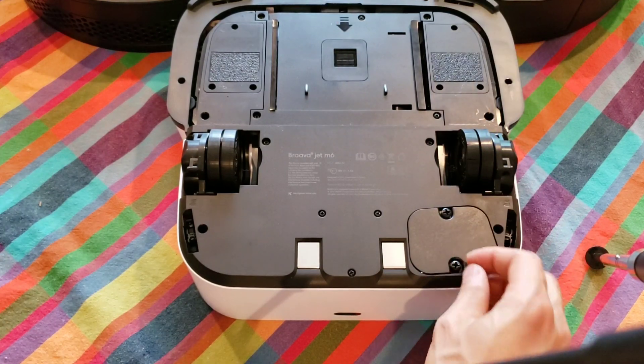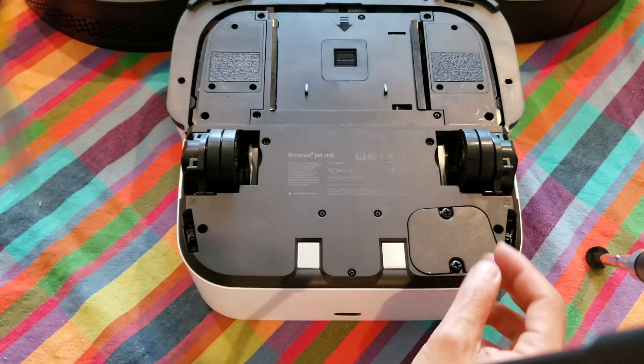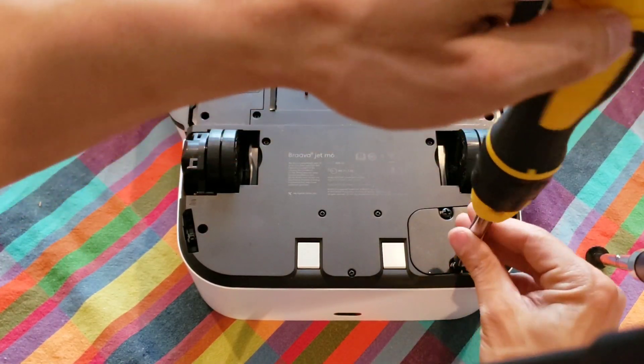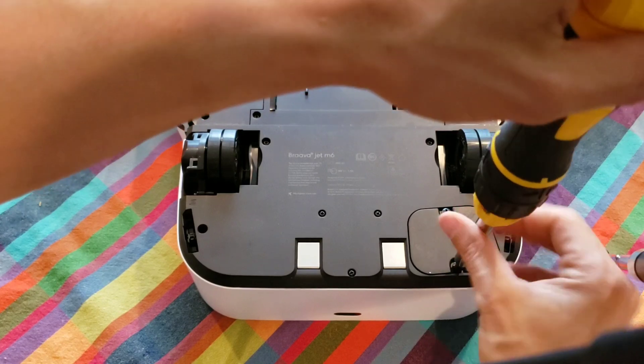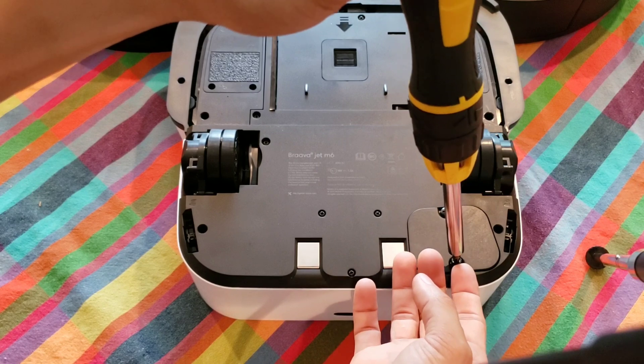I would recommend going with iRobot's genuine batteries because third-party batteries could be incompatible, or may leak or explode in the product, ultimately ruining it — and it's not covered under iRobot's warranty.